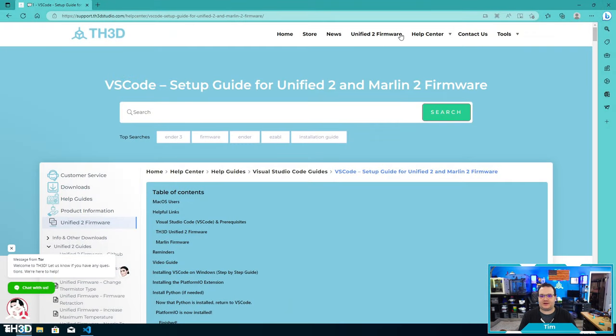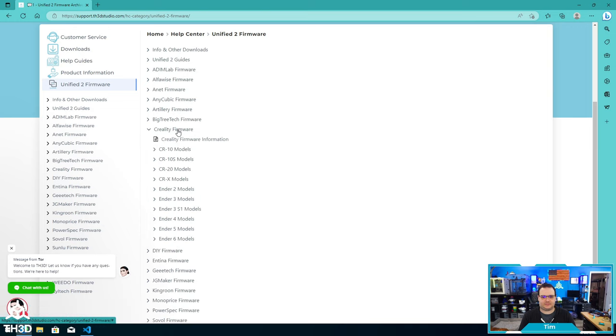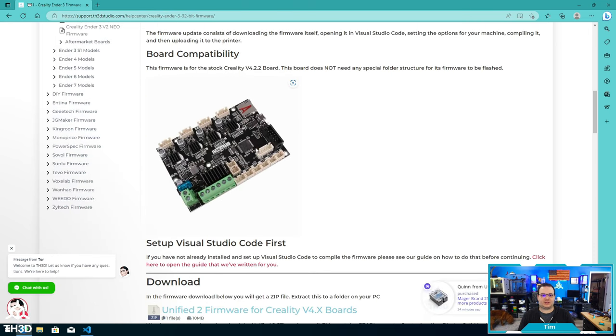Now I'm going to head back to the Help Center and click Unified 2 firmware at the top. For this example, we're just going to use a Creality Ender 3 firmware. I'll find the Ender 3 and go ahead and download the 32-bit one. There's a picture of the printer and the board that the firmware is for, so you can double check that it matches what's actually on your machine.